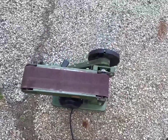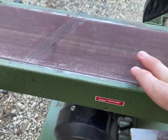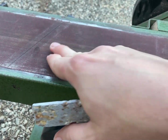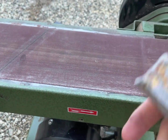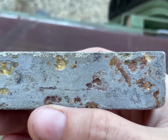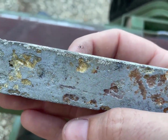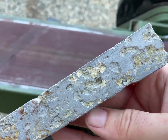Hey guys, so we have the 400 grit sandpaper on my belt sander and this is actually pretty well used, so it's so smooth you might as well consider it 600 grit. I think I'm going to keep the side that has the raw metal on it, but I'm going to sand this side.